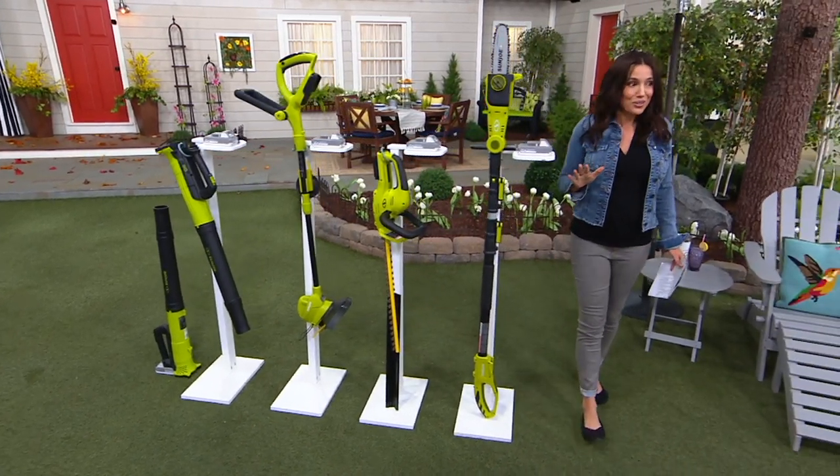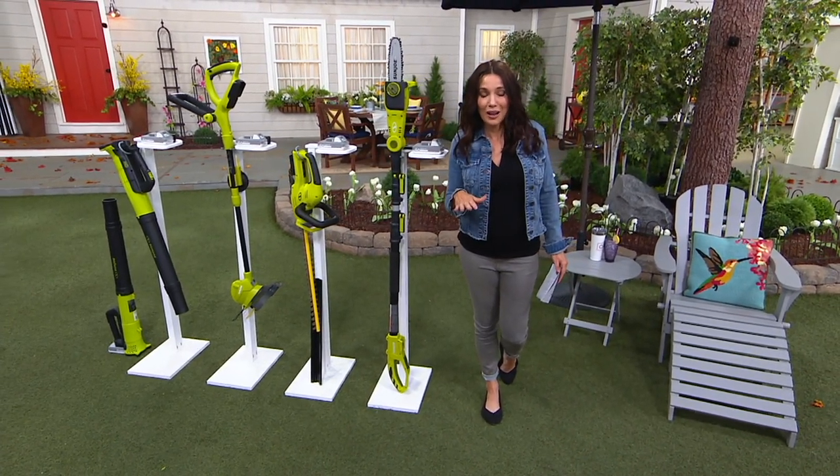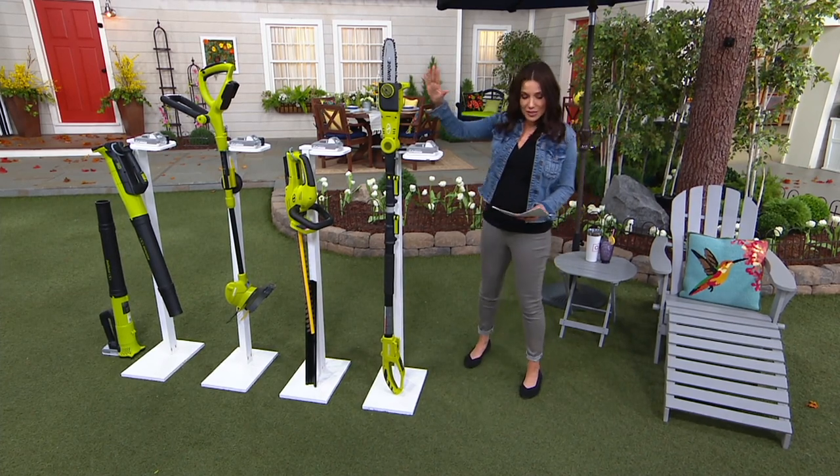They're all super easy to use. Don't hire someone to do your lawn work — it's so easy. Let me take you through your choices.